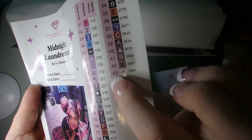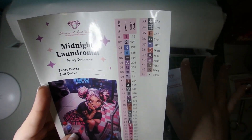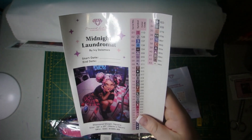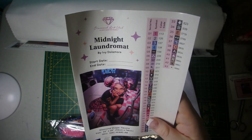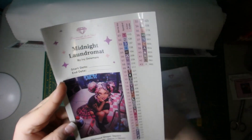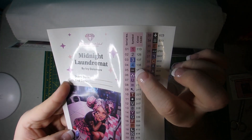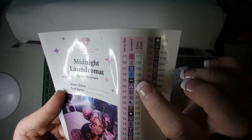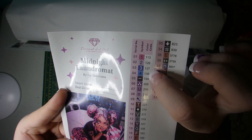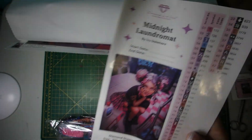In Diamond Art Club, anything above 150 is an AB — which means Aurora Borealis — and that has an iridescent coating on the drill that helps it shine a little bit brighter and highlights and accents certain elements on the canvas. This one has four of those: a pink, a purple, and two different shades of blue, which should be absolutely gorgeous.